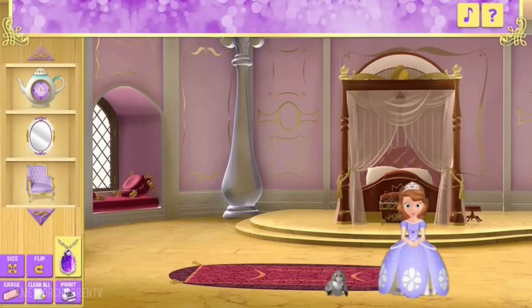Hello there. I'm so glad you're here. Well, here it is. My bedroom. Isn't it great? I spend a lot of time here when I'm not outside playing with Clover and my other animal friends. I sure could use some help decorating it. Would you like to help me out?